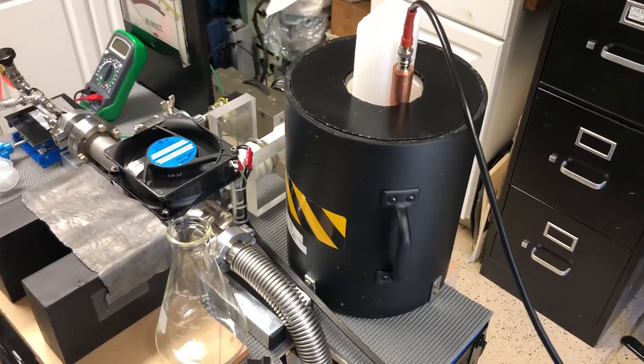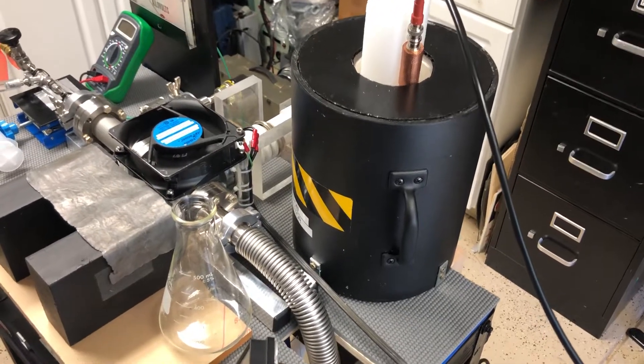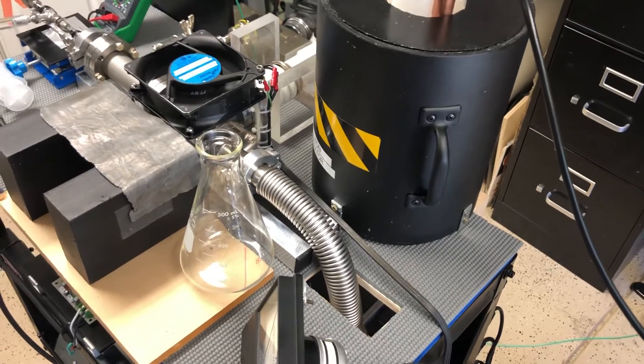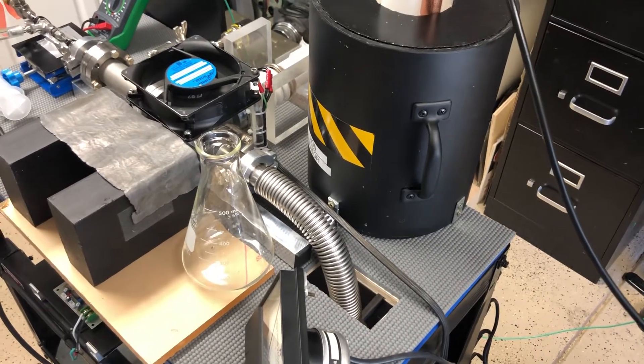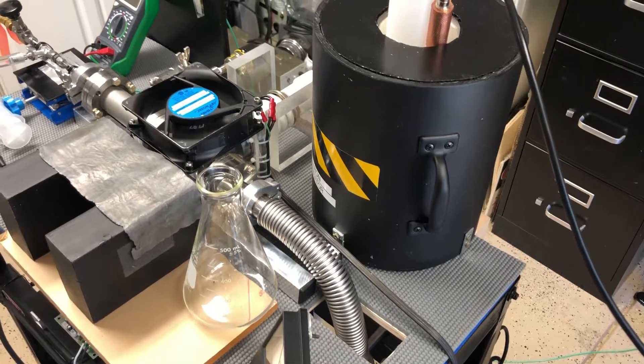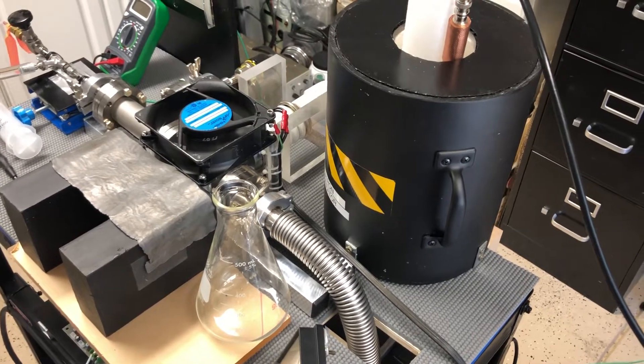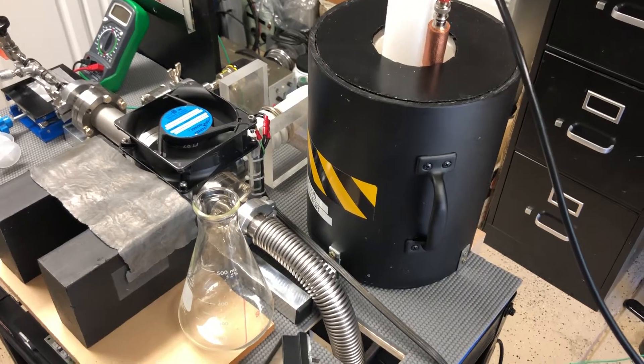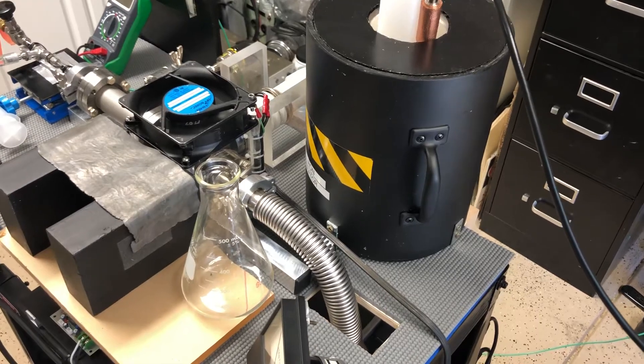That knocked out basically all the noise as well. It's a really good, stable system now. It averages about one count per minute, maybe less — sometimes one count every two to three minutes — for neutron detects in normal background.